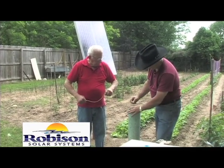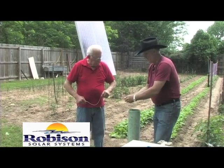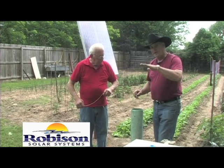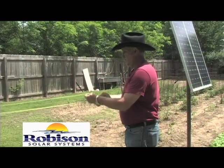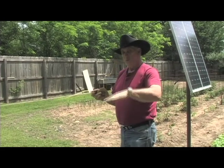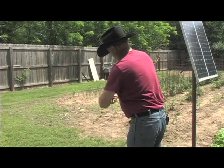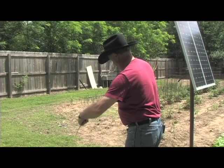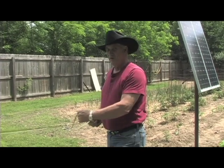Bottomed out right there, so I'll bring it right off there. Now we'll know exactly how deep it is to the water and how deep the water is. According to my knot right here and how long it is, it's 52 feet to where I first touched the water. Now we're going to go on down to where I tied the knot and see how deep the water is in the well. I don't have as much water as I thought — I've got 18 feet of water.